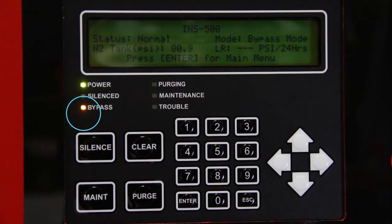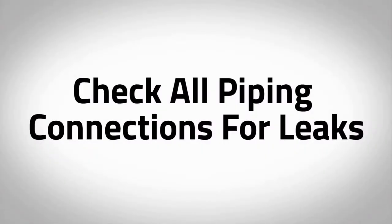When the two tanks are pressurized, the amber LED labeled bypass on the Intelligen display will turn off and the mode will change to N2 mode, indicating that the unit is now in nitrogen generating mode. Check all piping connections for leaks, as pre-plumbed fittings may have loosened during shipment. Any pressure drop on the tanks during this time could indicate a leak.